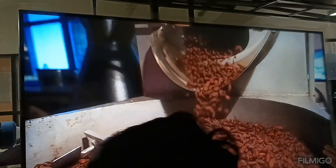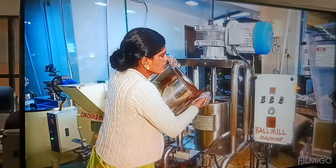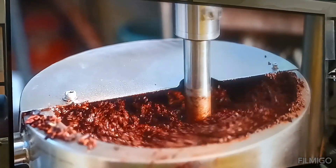Once roasted, the beans are broken, then they are ground at 50 degrees Celsius in a wall-wheel machine. The cocoa bean is liquefied when ground with heating. It is called cocoa mass.